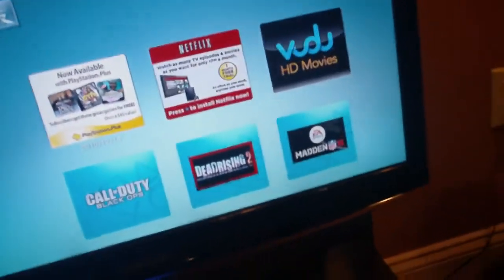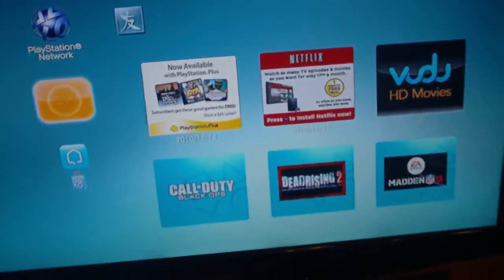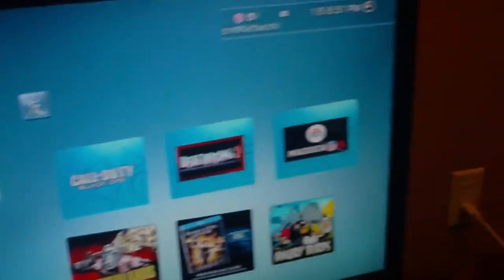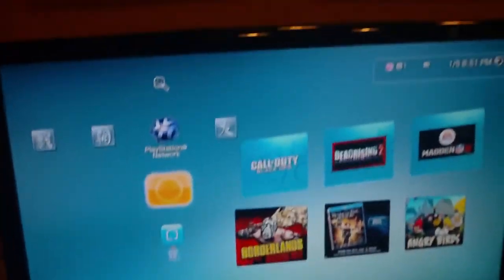That pretty much concludes my setup video. I hope this helps you out. If you have any questions, feel free to comment or send me a private message and I can talk to you one-on-one. Thanks, remember to subscribe for more — this has been Xmoz, peace.